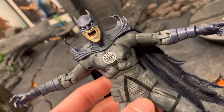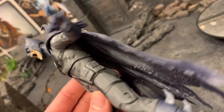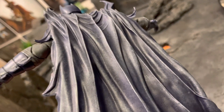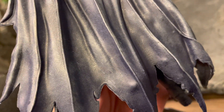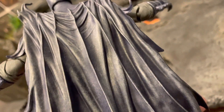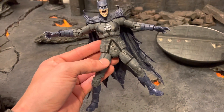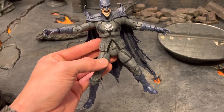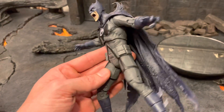McFarlane toys — they've got some really cool details but a lot of times they're hidden because of the lack of paint application. So if you want to do this, just take a medium gray, barely put any paint on it, and just brush it over the top. It should barely show up when you do it, but it'll just bring out these textures and details. I think it took the figure from being decent to actually a whole lot better looking from just something that simple.